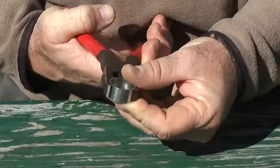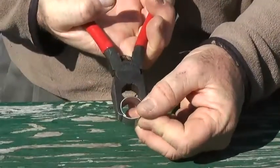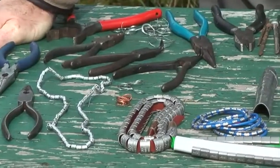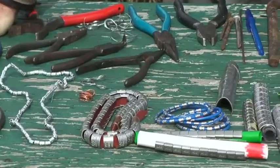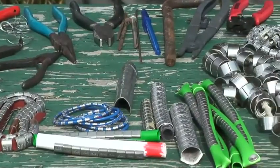Hard metal bands can be more difficult to open and close than aluminum bands. Their safe use requires practice and the correct tools for application and removal when necessary. The appropriate tools may be different from the ones you are currently using to apply aluminum bands.